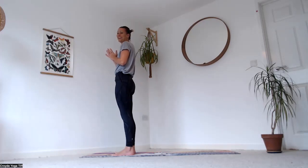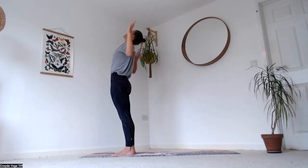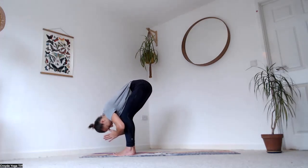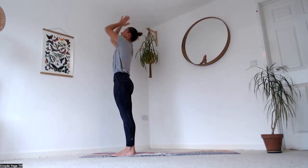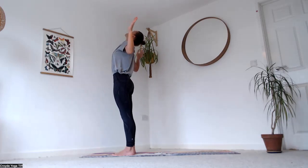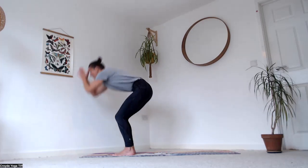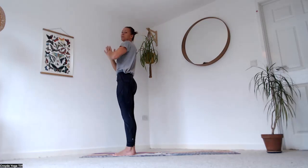At the top of your mat — breathe in, open the elbows out and exhale thumbs to your third eye, palms together. Bend your knees and fold all the way down. Inhale, rise up, pressing down through the knees, reach the palms up, look up, then exhale thumbs back to centre. One more — breathe in, open the elbows, exhale thumbs to third eye, fold down. Inhale rising up, looking up, following the thumbs, then exhale back to centre.